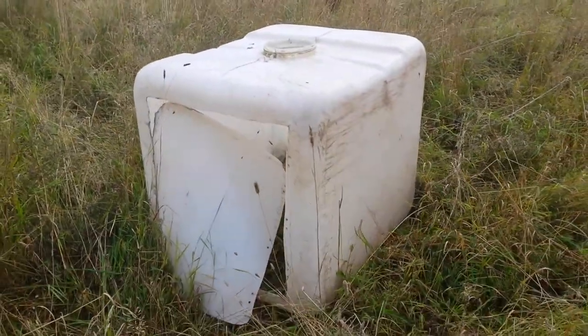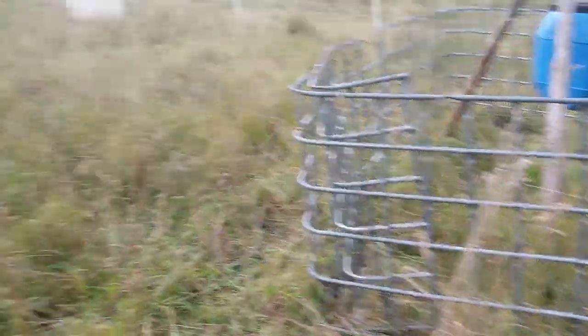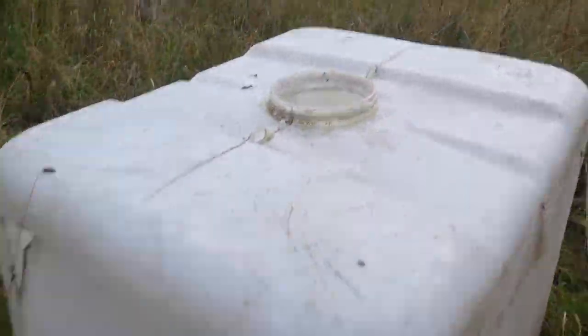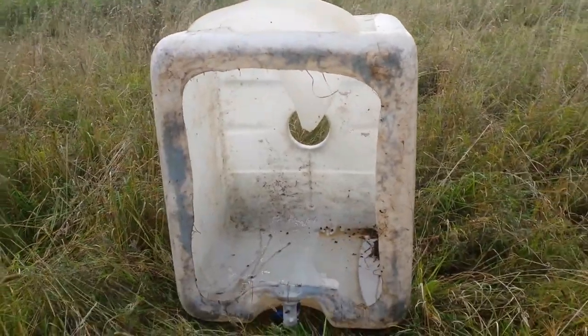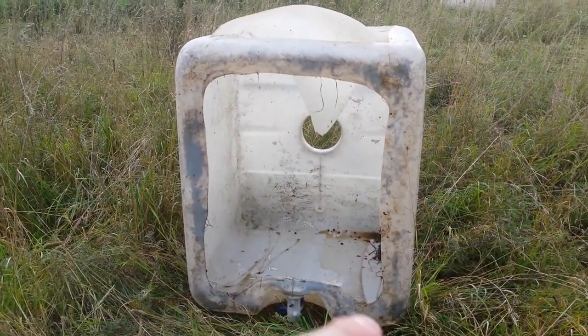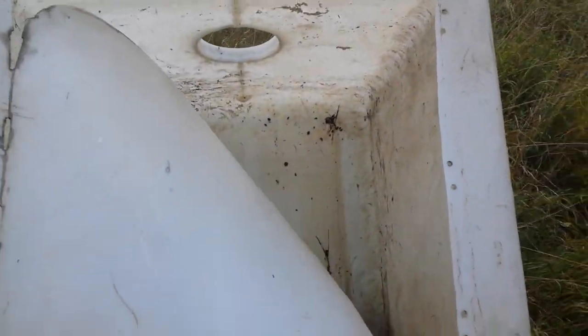So I take an IBC — you know, one of those that has a basket on them. I clean it out, I cut the bottom. It's really important to leave the edges so it wouldn't be flappy and would still have structural strength. And I cut the door into it using a jigsaw.